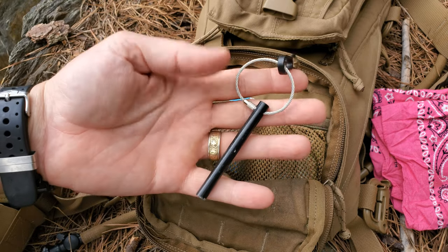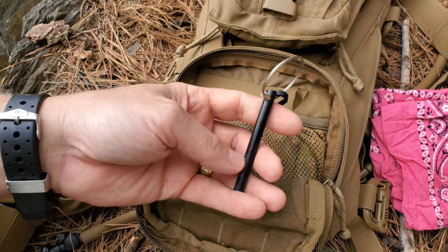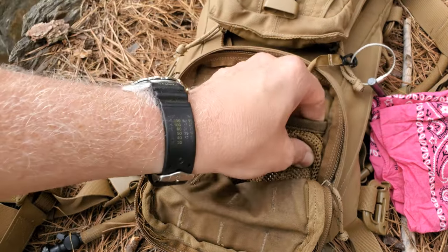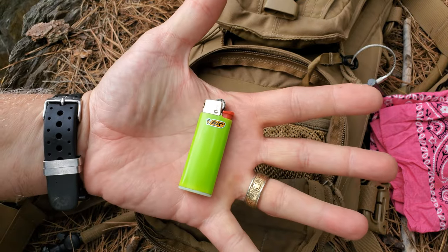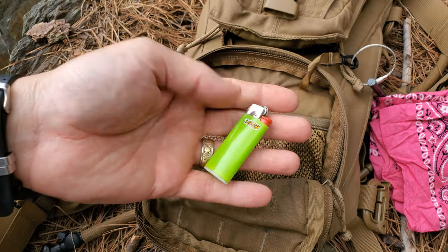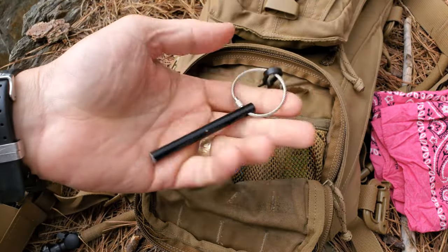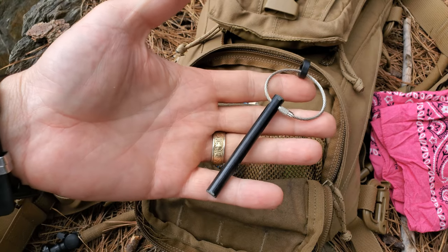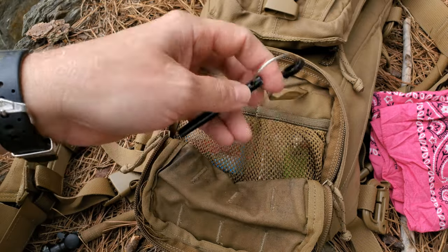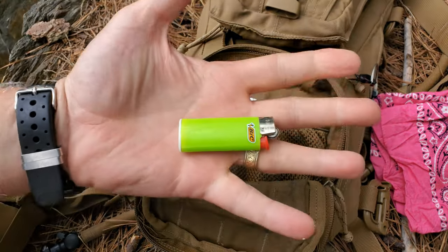I keep a ferro rod in here — this is a new one, the last one had just been used up. That's one fire starter. And a big lighter. Honestly, in an emergency situation, the lighter is what's used. Daytime hikes and non-emergency situations, the ferro rod is what I go to. It's good to have the skill to use these things, but when I really need flame — need it fast, need it now — the lighter is what I'm going with.